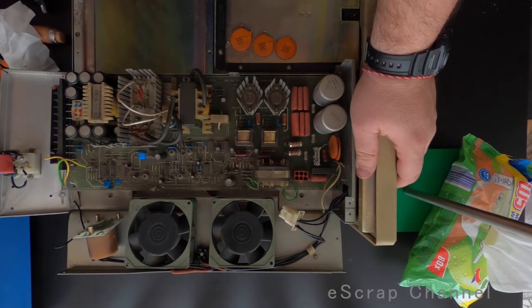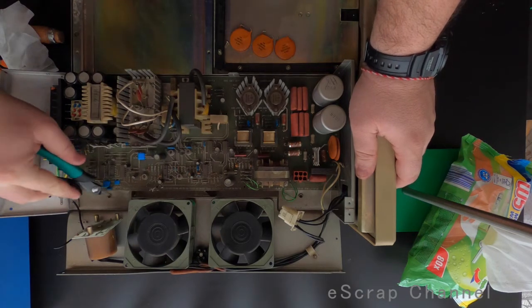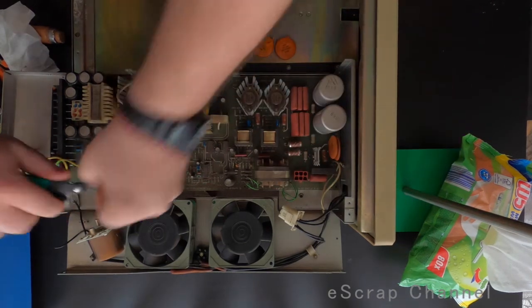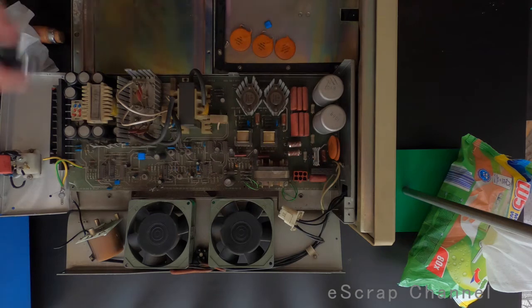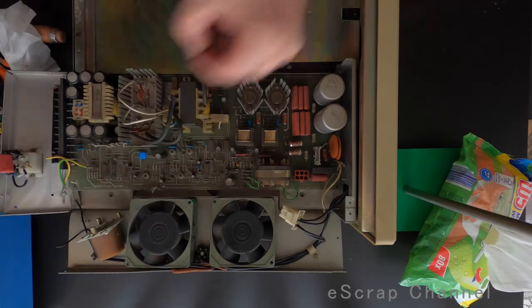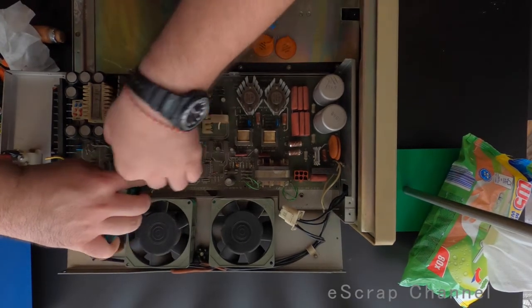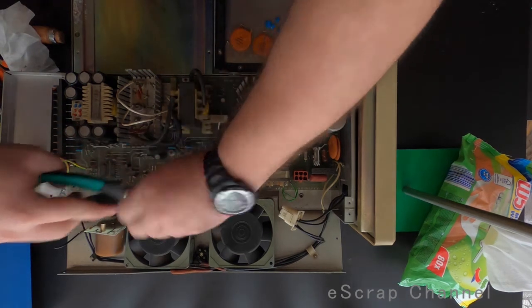But this is not the reason to scrub this board. The reason to scrub it is here. These are the biggest blue Bulgarian capacitors I have ever seen and scrubbed. Let me quickly cut a couple of them. This size I haven't seen before in these capacitors.